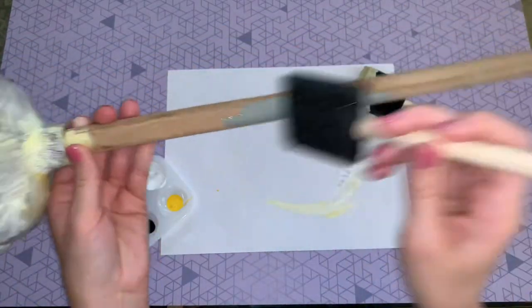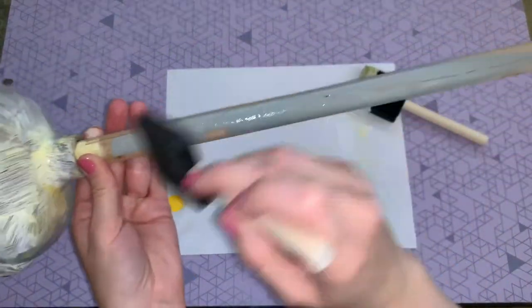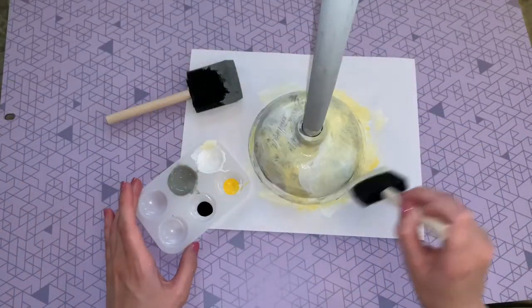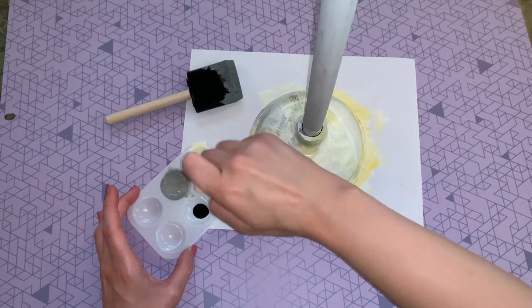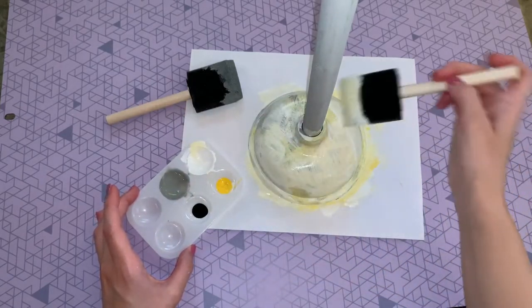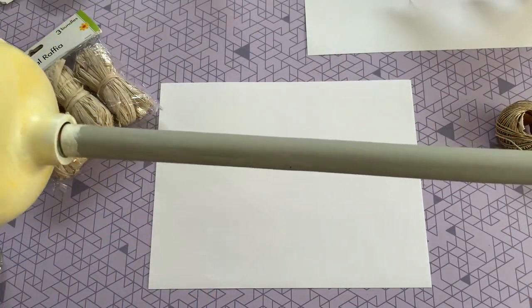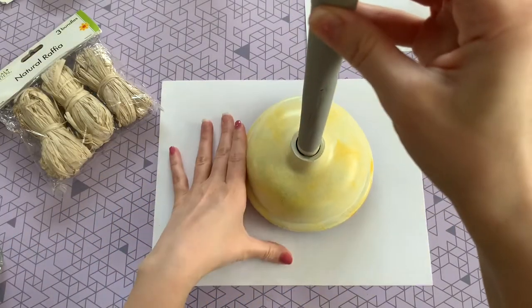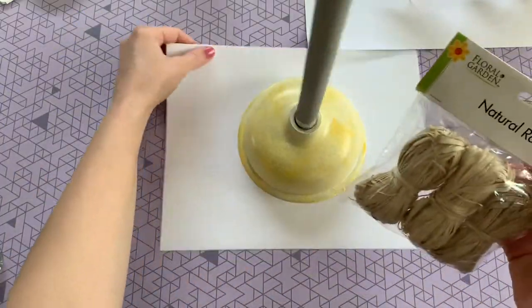While my first coat is drying I'm going to go ahead and paint my witch broomstick, using a nice light gray color — but use any color you like. I'm just applying my second coat of paint, and once you do the first coat the second and third will definitely apply much more easily. This is how it will look when everything is nice and dry.